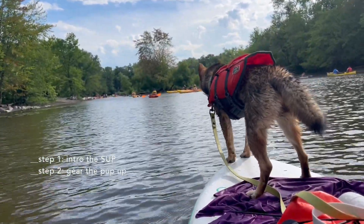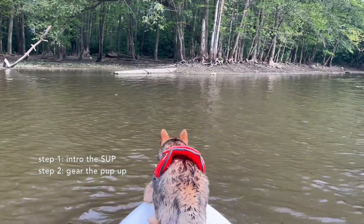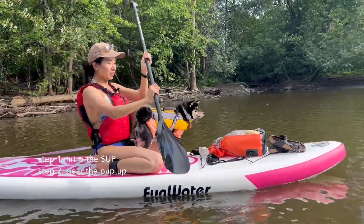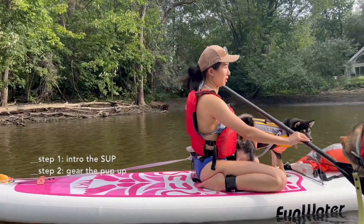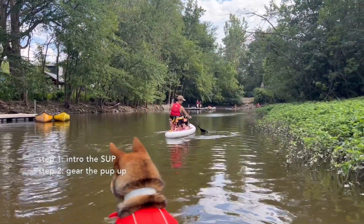One thing I noticed that really helps him is placing a towel at the front of the SUP where he usually just chills, suns, or cries a bit. The towel will give him extra grip so that he doesn't fall in the water.